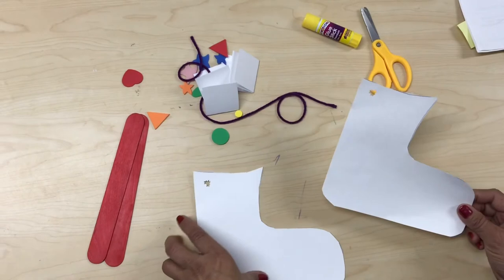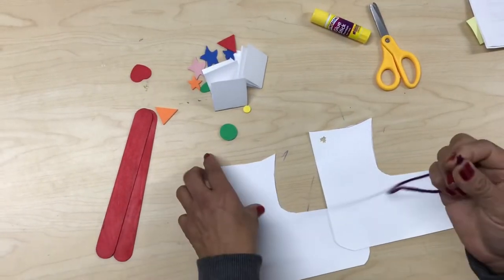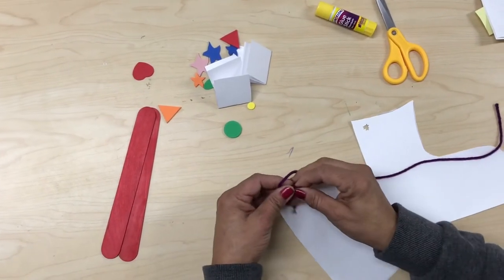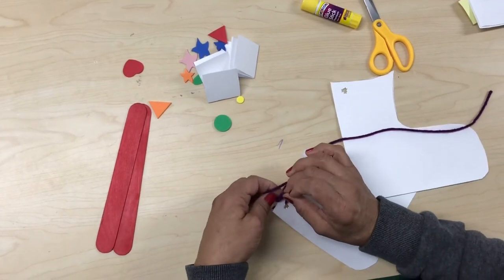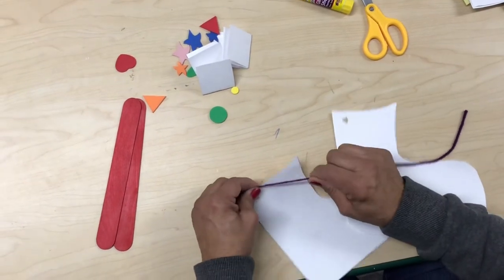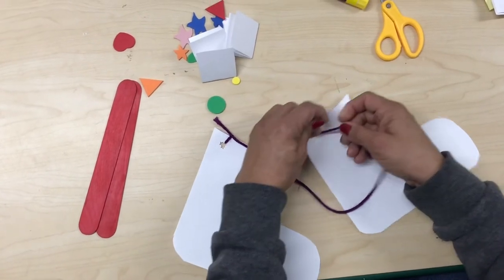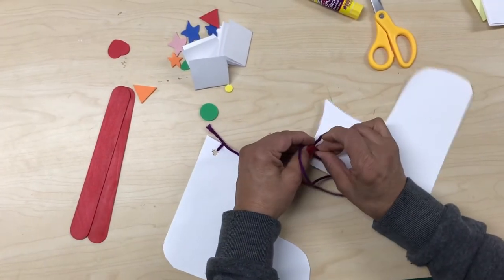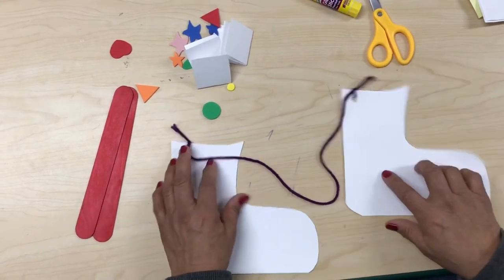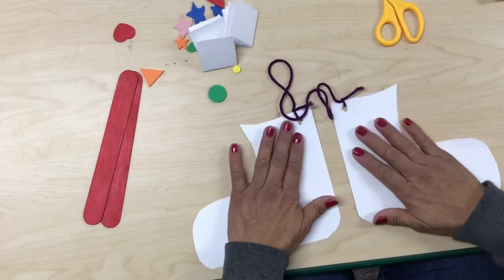Okay, so I'm done with my pair of skates. Now I'm gonna get my yarn, put one end through the hole of one skate, and make a knot. As I told you earlier, if you need help from your parents you're more than welcome to ask them to help you make a knot on your yarn. There we go — I get my other skate so now they're tied up together.